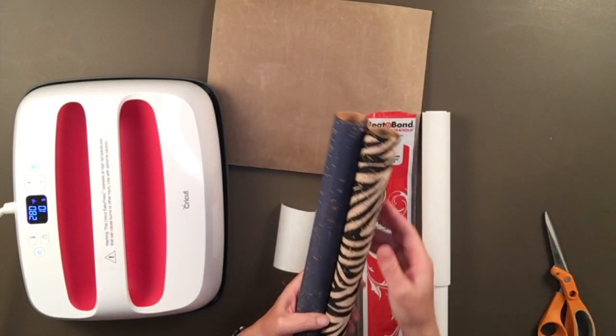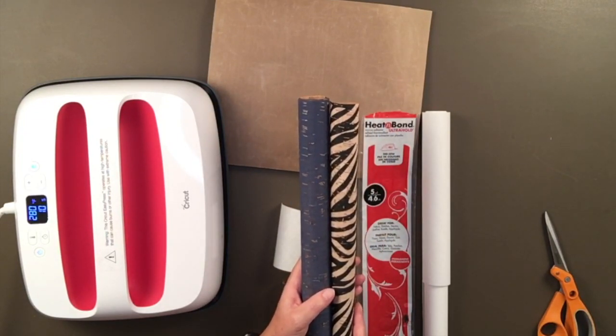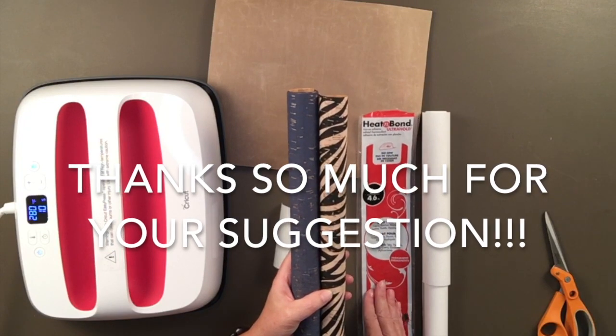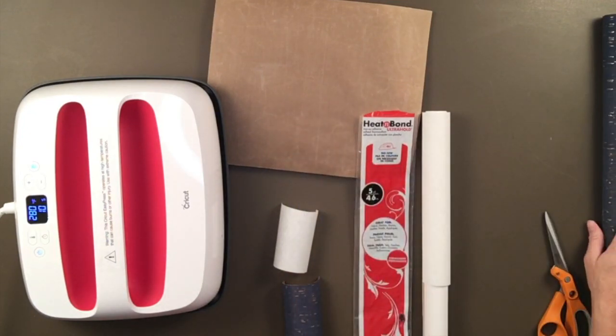I found that this fabric is super, super thin and so I wasn't all that impressed. Well, a subscriber posted that she had the fabric too and that she might try to put a layer of heat n bond between two layers of this. So that's what I'm going to try to see if that solves the issue.